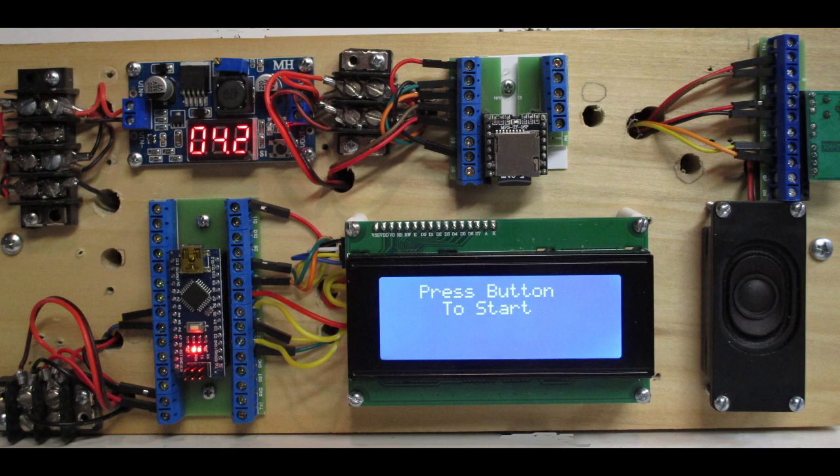And it took several evenings to construct. It is composed of a 12-volt DC, 2-amp power supply, a buck converter, also known as a voltage regulator, LEDs, a MP3 player, and SD card.